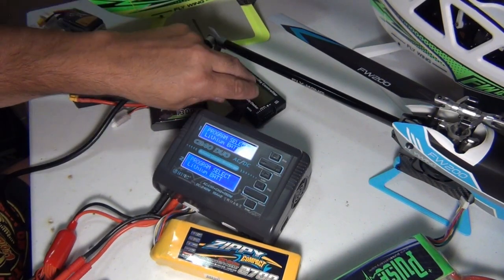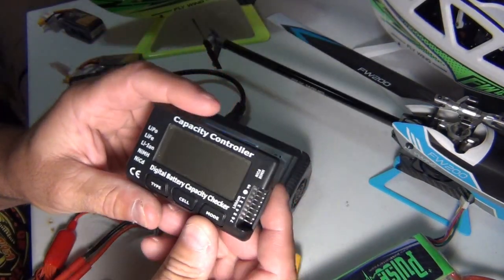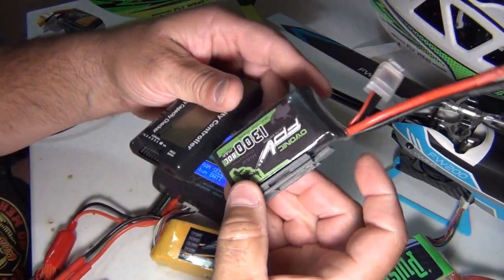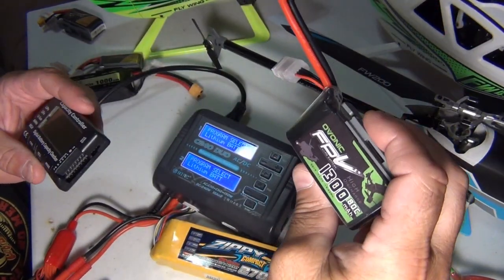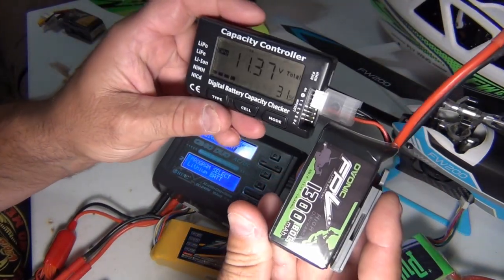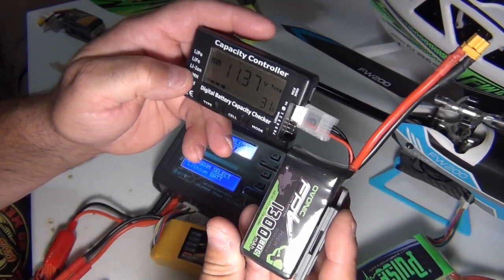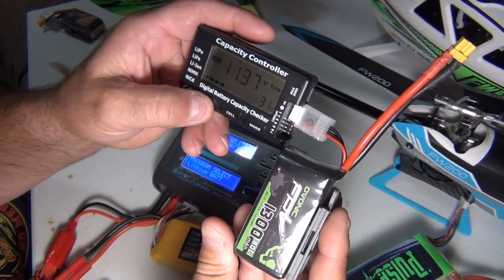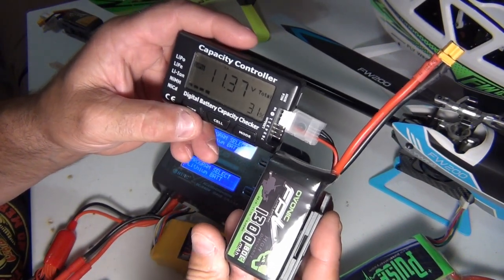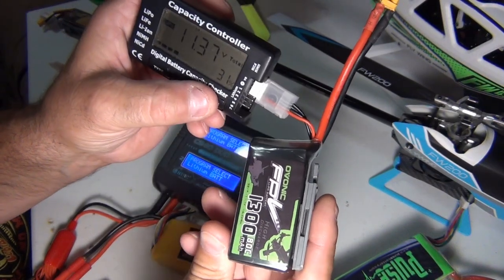Another thing that you should buy, which is cheap, is just a battery tester. So if I take this FW-1300 — it's an Ovonic battery I use for my FW-200 — I'll plug it into this tester. What it does is it tells you the total voltage. Make sure you're on LiPo — see the type? These things are like 12 bucks on eBay all day long. So with LiPo selected, it does LiFe, LiOn, and LiPo. Just make sure you're on the correct one. You've got 11.37 volts, but look at the percentage — it's showing the percentage of the battery. This battery only has 31% life left in it, so I'm not going to plug it into my heli, I'm going to recharge it.